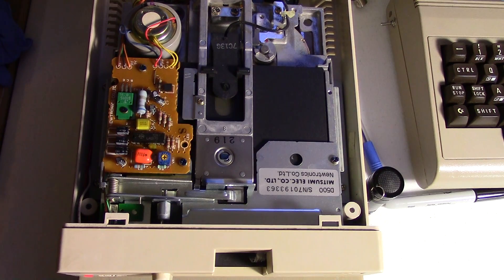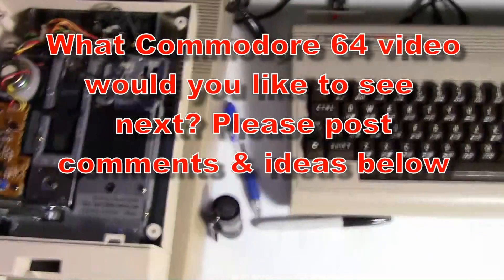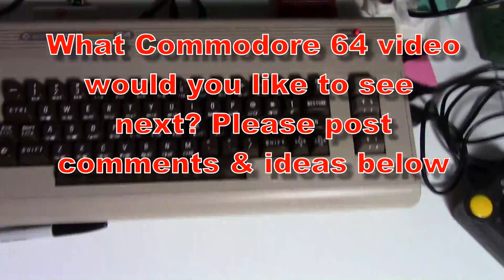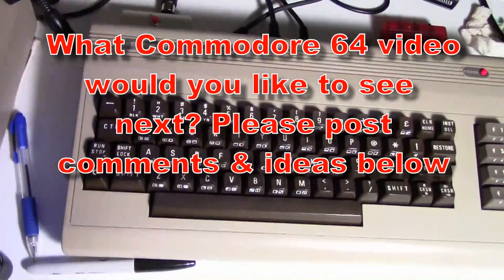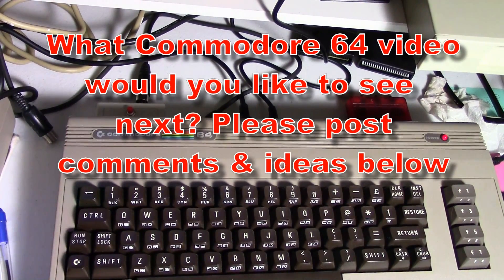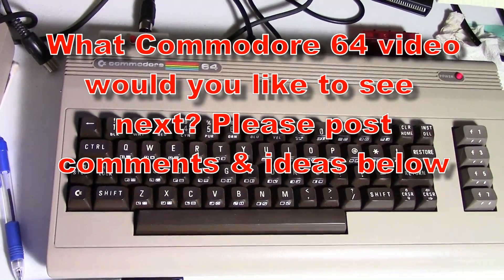Post in the comments below and remember to subscribe. Give me some ideas for some more videos - if you have ideas or something you want to see for the Commodore 64, I'd love to hear your ideas for future Commodore videos. Thanks for watching.